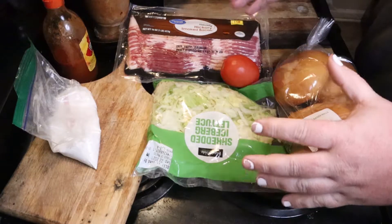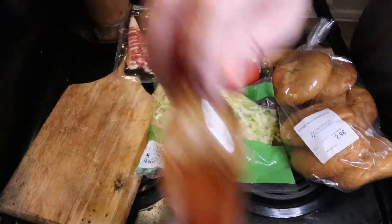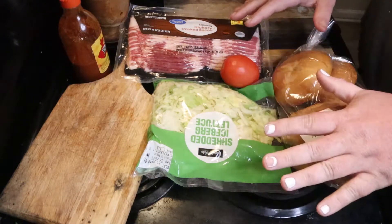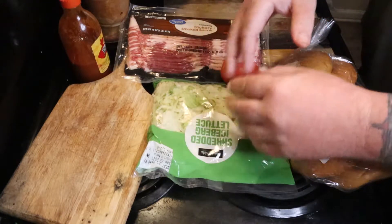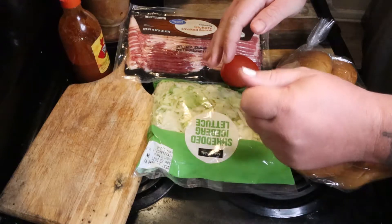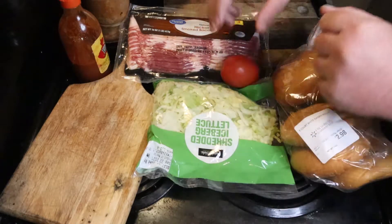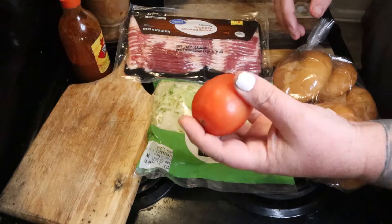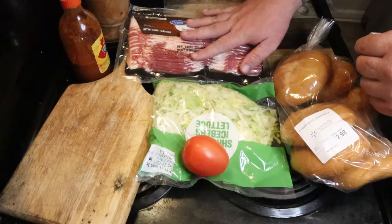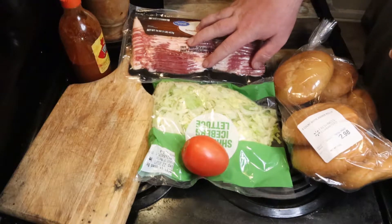Let's just get into the food, because it's going to smell like bacon. So first thing, you need some lettuce. You can get a head or you can get this pre-shredded stuff. If you get the head, you're going to have to cut it yourself, or you can get this for about the same price.